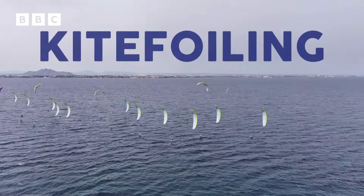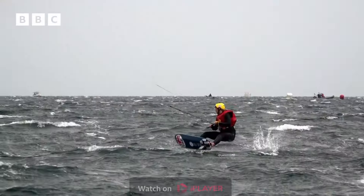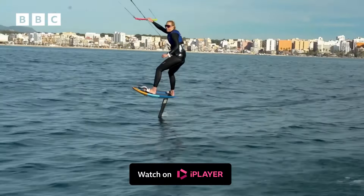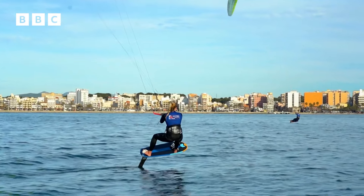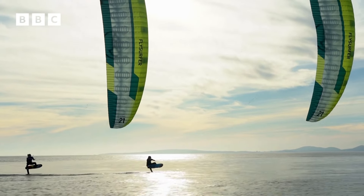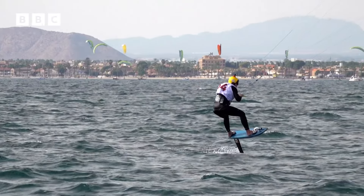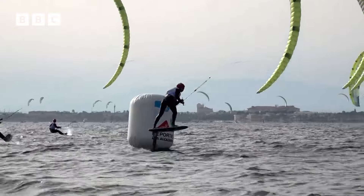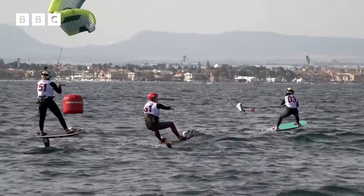This is kite foiling, a brand new sport to the Olympics this year. And Ellie Aldridge is one of the best — she's European champion, world silver medalist, and is going for gold in Paris. Riders fly above the water on hydrofoils attached to boards, powered by huge kites, and reach speeds of up to 51 miles an hour.